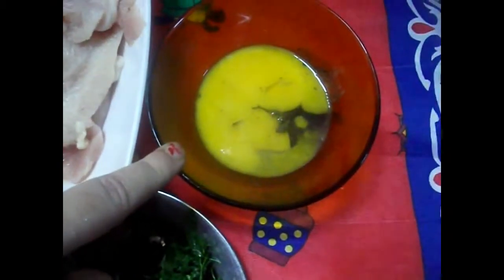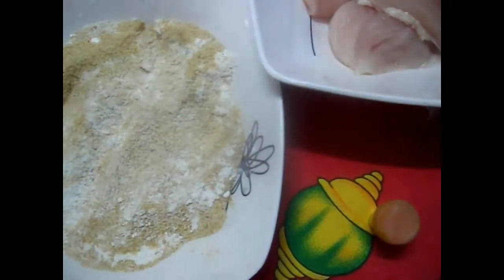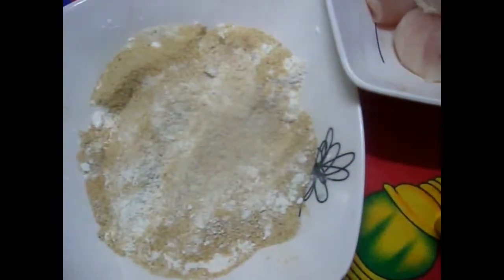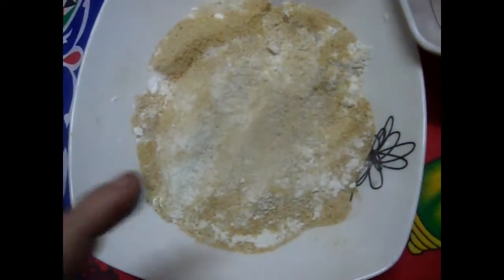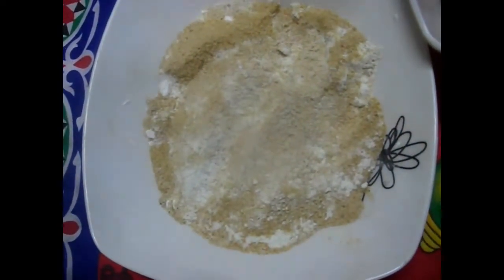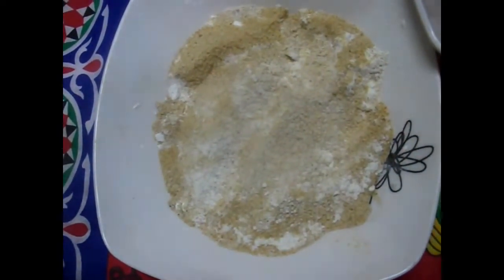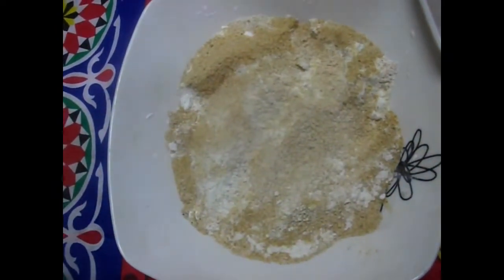عندي هنا بطاطس وبقدونس. وعندي بودرة الزعفران - حبتين بس بيديها البانية لون أصفر فاتح وشكله أجمل. وعندي بقسماط، وثلاث معالق نشا، ومعلقة صغيرة بيكنج باودر. حطيت النشا والبيكنج باودر عشان عايزة البانية تطلع مرمشة.